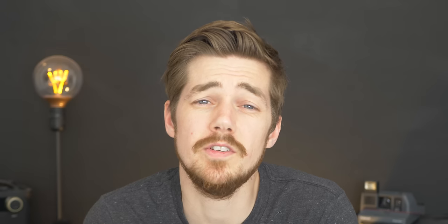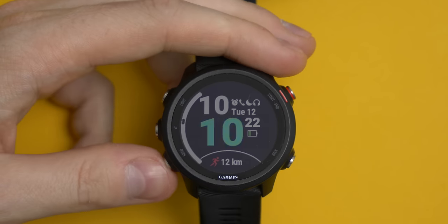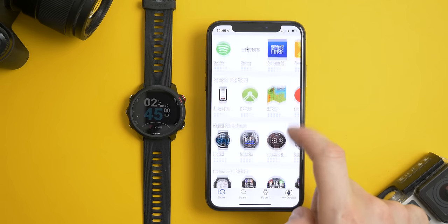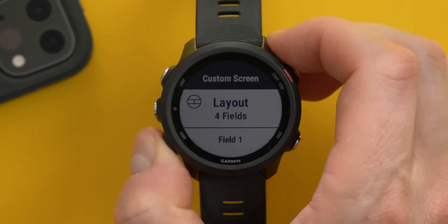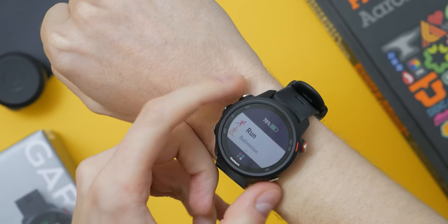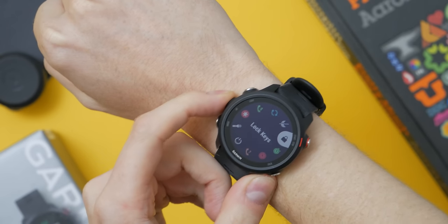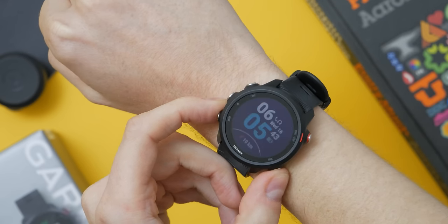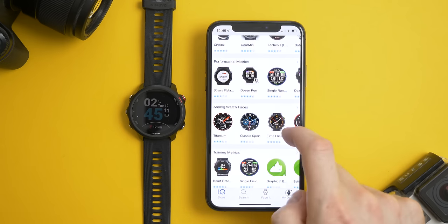Number nine: customization. You can customize the watch face by choosing from pre-installed faces, then customize the layout, data set, background color, and accent color, or download one of thousands of watch faces from the Connect IQ store. Customization of the workout screens lets you choose what data sets you see and where, how many pages there are, and how many metrics are displayed at any one time. You can also customize which sports appear in the workout start menu — I only have two, running and badminton. In addition to pre-installed apps, there are thousands available on the Connect IQ store, though I haven't felt the need to download any aside from the music provider apps.